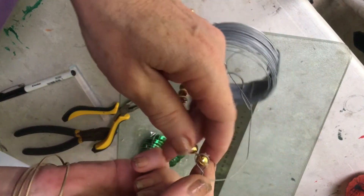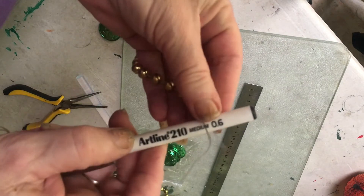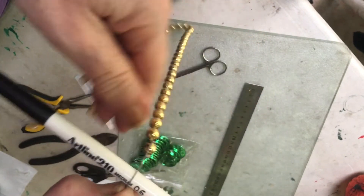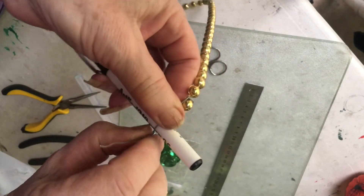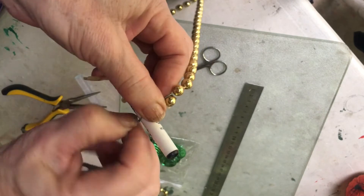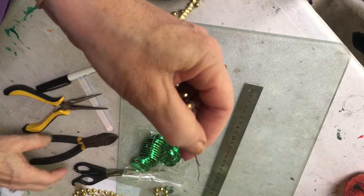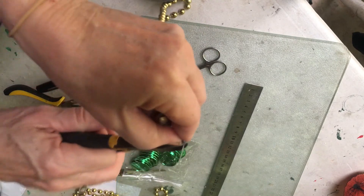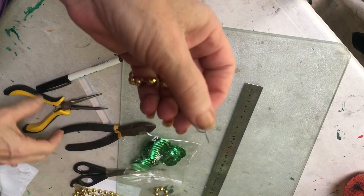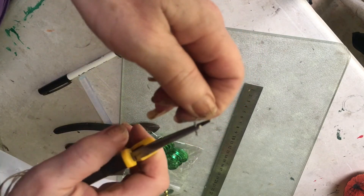Take a marker and put it between the two wires and then just tighten that, and then just bend this piece over so that it's not sticking up. There you have your attachment to hang the beads up.